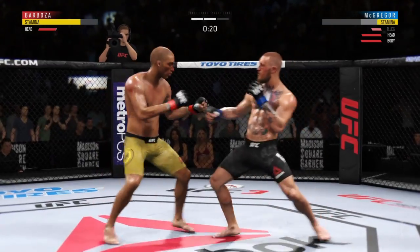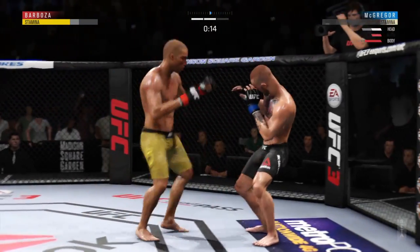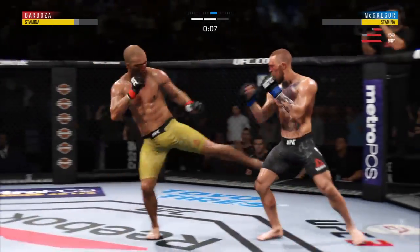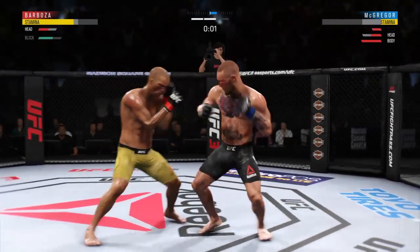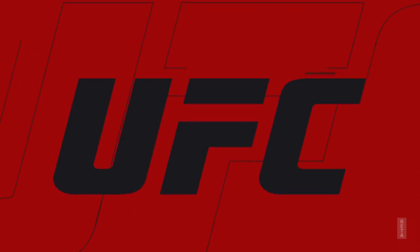Finds his range with the jab. He is stumbling — very nice. He might be out. Straight right. Wow! Good defense there. Things just got real interesting.